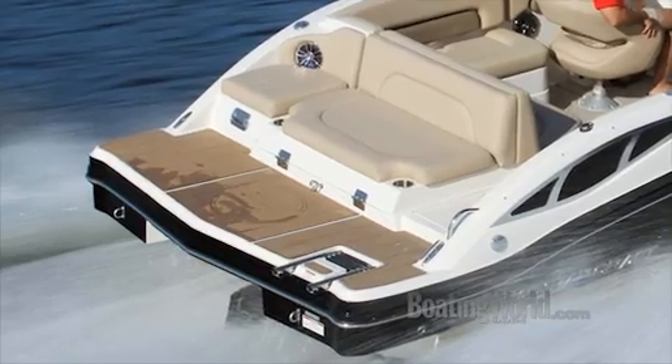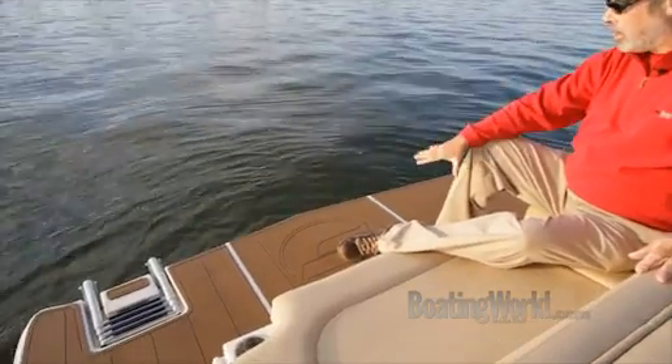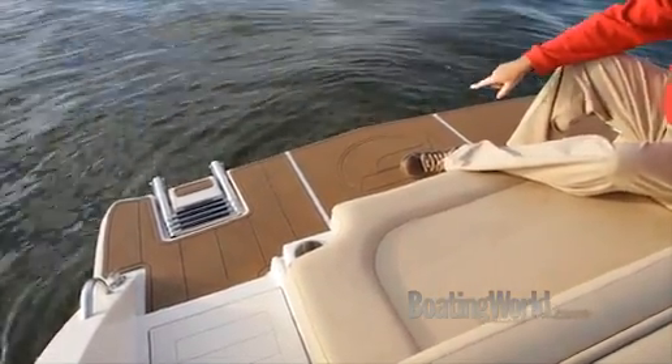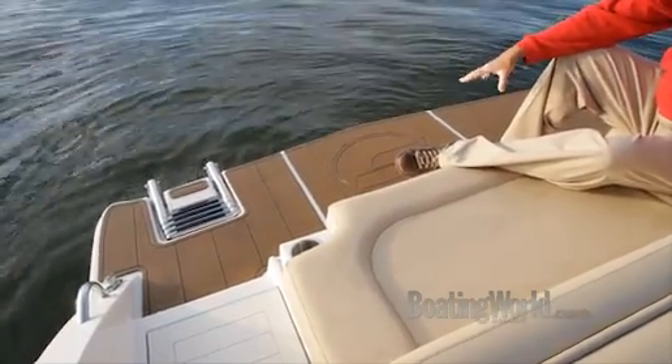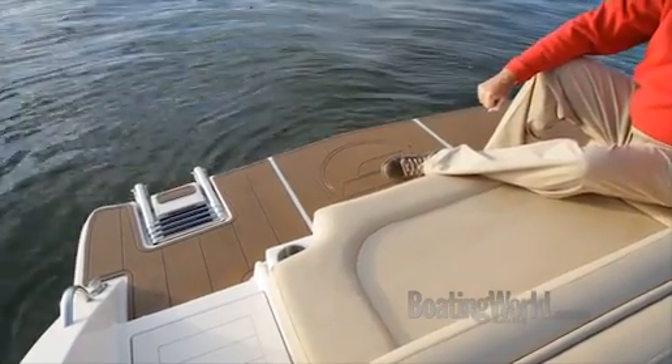Starcraft's got it going on back here. We've got the rear facing bench so you can watch the kids swimming in the water. And for serious water sports people, a really nice feature is this grippable pad back here on the swim platform, with a recessed ladder to make it easy to get on the boat.